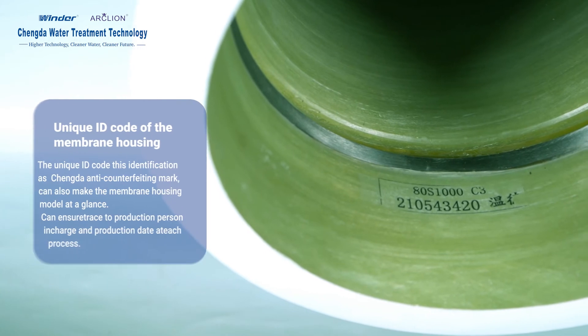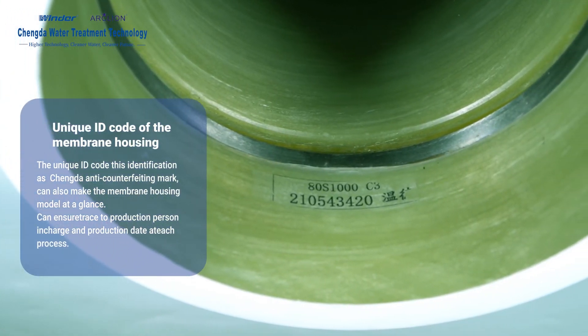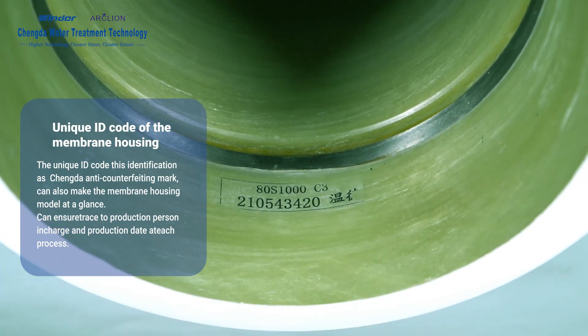Unique ID Code: Each membrane housing has a unique ID code serving as an anti-counterfeiting mark. It allows the membrane housing model to be identified at a glance, and ensures traceability to the production person in charge, production date, and each process.